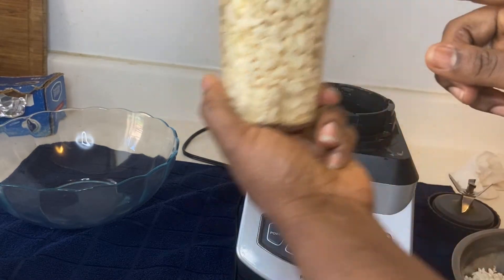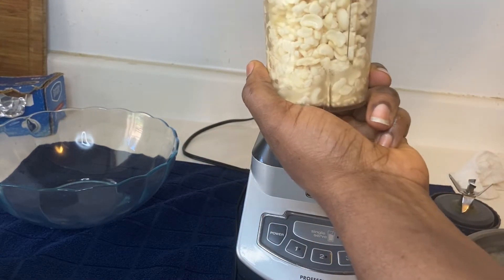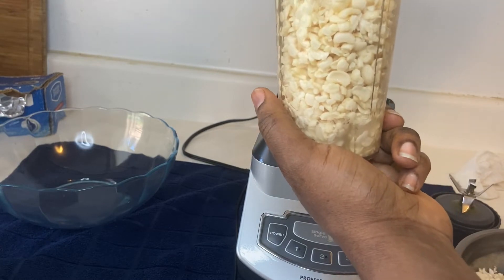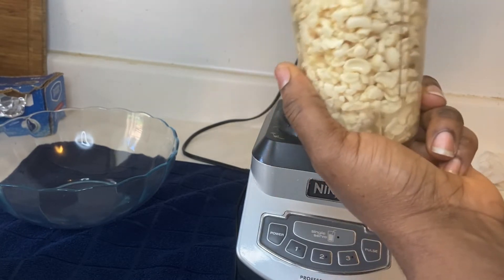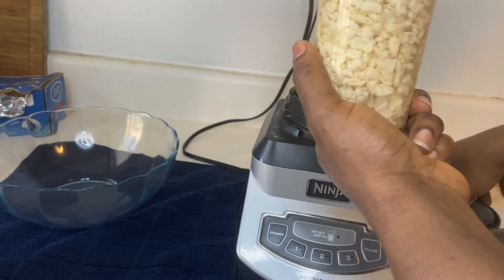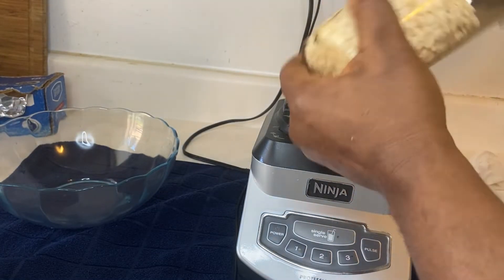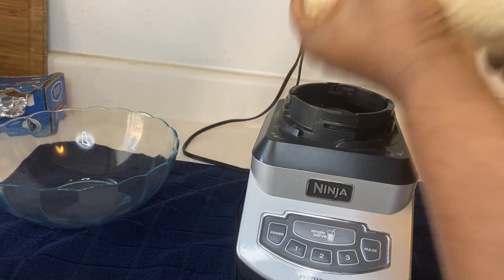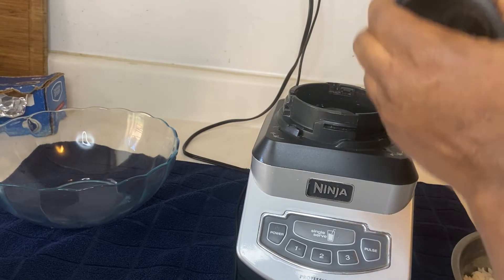Now it's time to blend. In a small blender I added about half of the beans that we already cleaned. You don't really need to add water because you need that thick, pastry-like feel — you don't want it to be too watery. I'm just going to add a little drop of water just so the blender can move easily. I like to use this small bullet blender; it really gives you a nice texture and a smooth pastry.